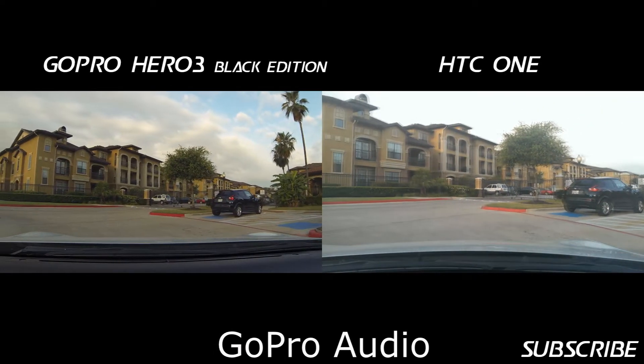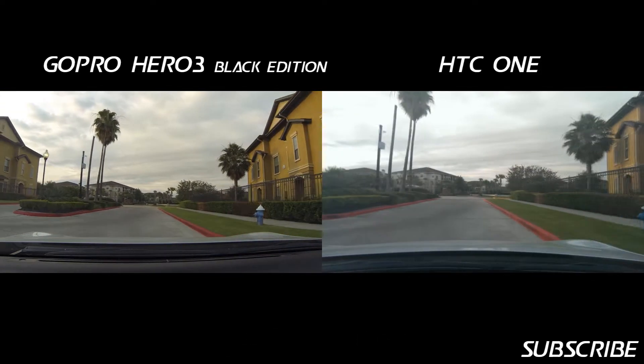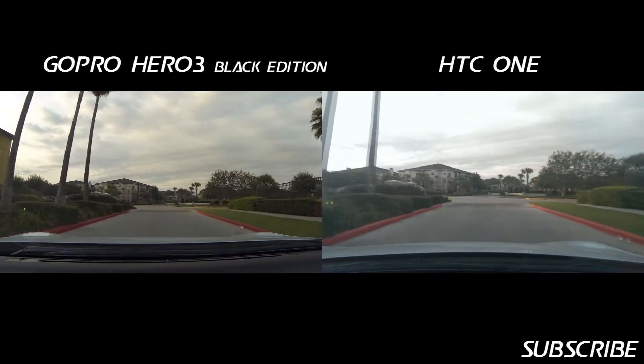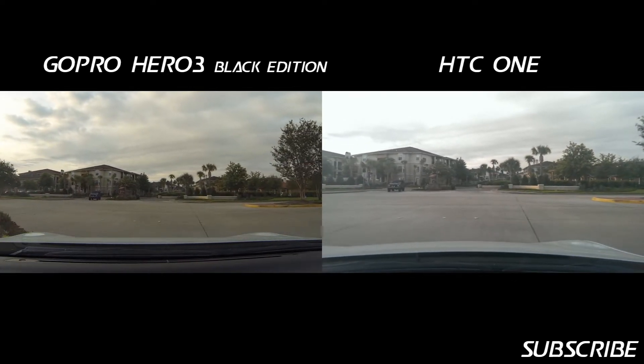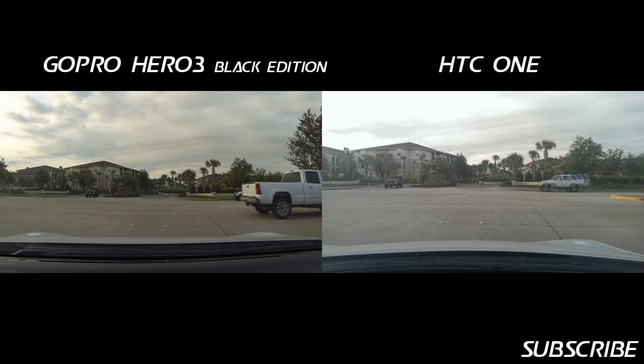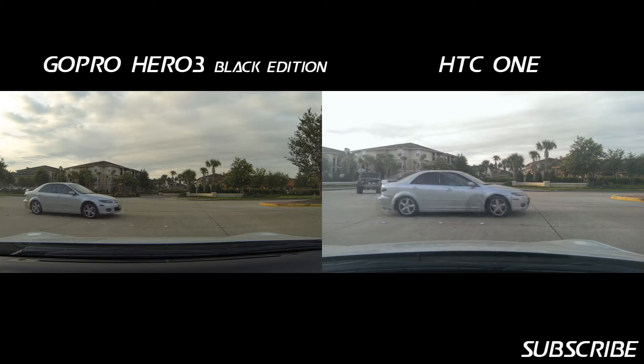Hey guys, this is Chris with Cricutusers.com, the US tech channel. I want to take a little ride this morning. I have an HTC One mounted on a Montar Universal mount and the GoPro Hero 3 Black Edition on its respective mount.